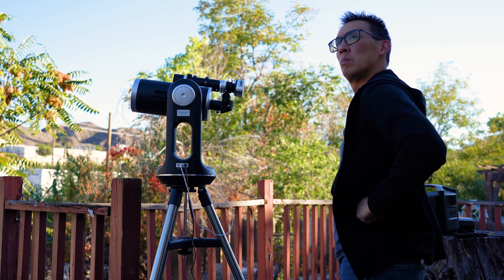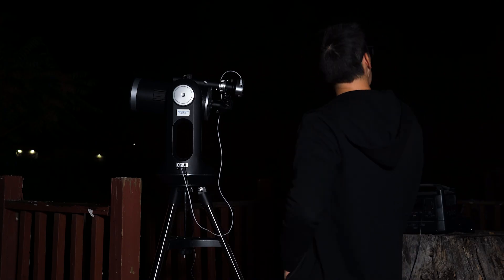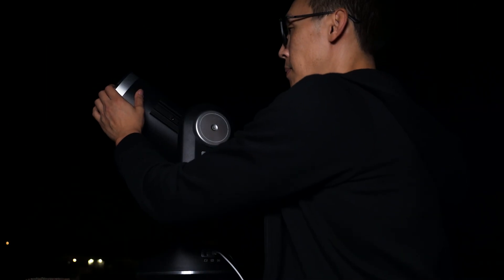Now that we have done that, it's time to wait for it to get dark. With the Sun gone, it's time to do the next part — the part most people dread, since aligning the scope and the mount is the scariest thing for many users.